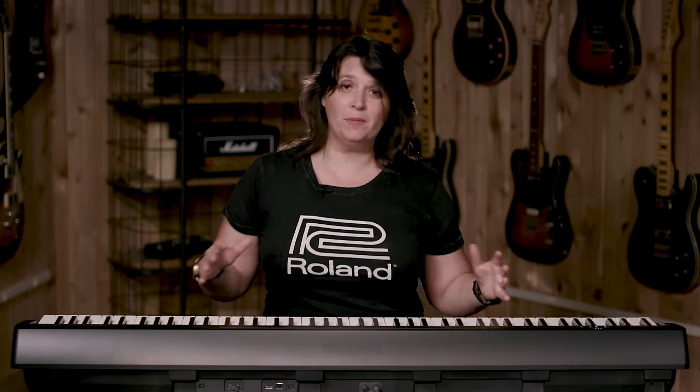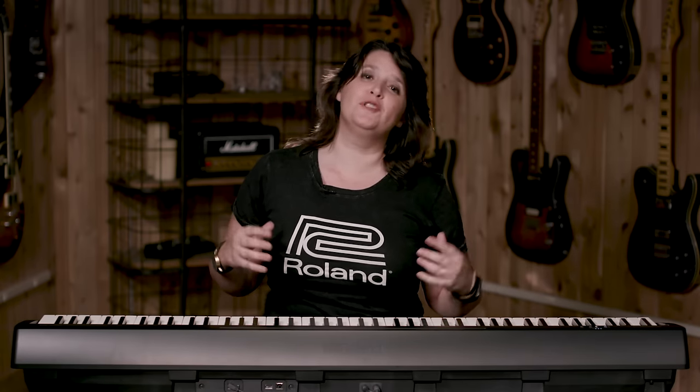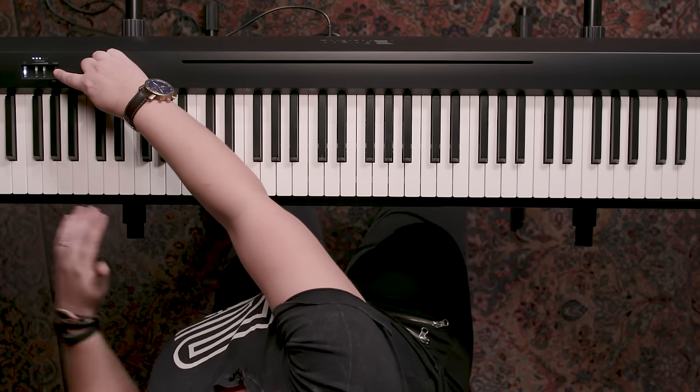So the piano sound is fantastic. The portability is fantastic. But this small instrument is also jam packed with so many amazing features. There are over a dozen sounds on here, and it's super user friendly. All you have to do is press the function button, and you can access all the different sounds.